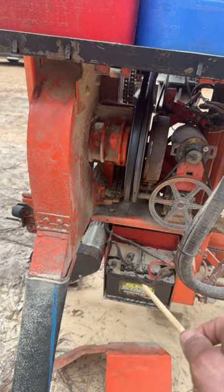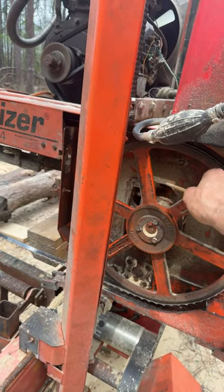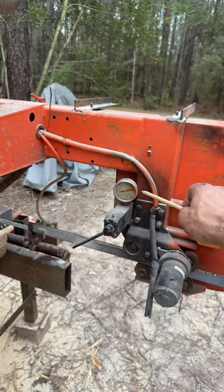Disconnect your negative terminal if you're going to be away from it for a couple days. I recently had the bolts on the drive side pulley come loose, which was causing the blade to come off — I thought it was the tracking. Release the tension off the band when you walk away from the mill.